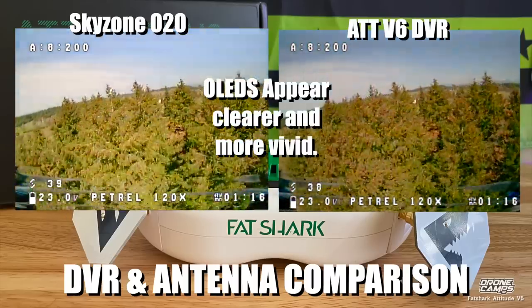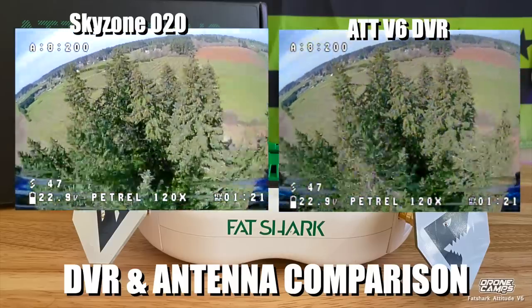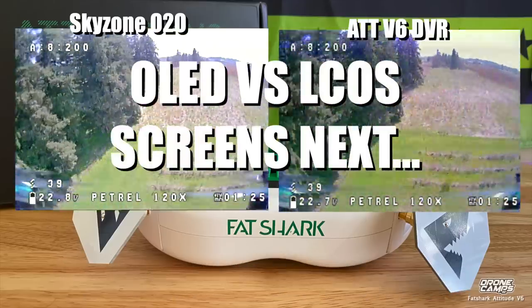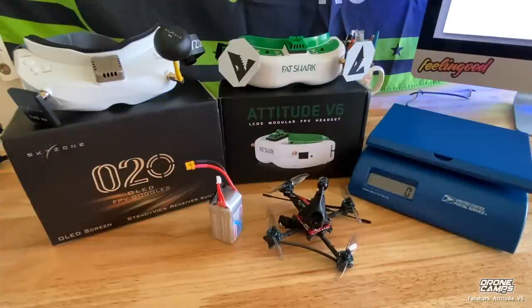The OLEDs on the O2Os appear brighter and more vivid, which I'm going to show you next versus the V6 Lycos screens. Very interesting comparison. Let's go ahead back to the bench now and look at both of these and the specs. Welcome back from the flight test — that was a lot of fun A/B-ing both of these pairs of goggles.